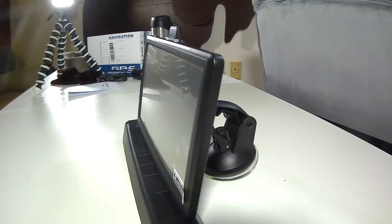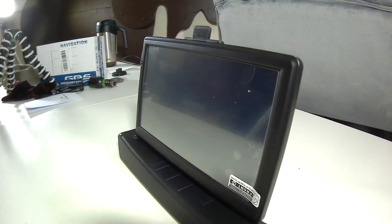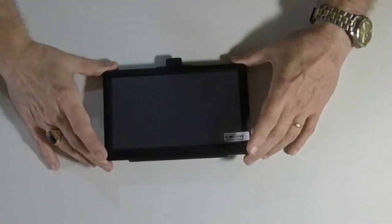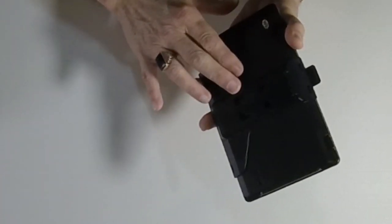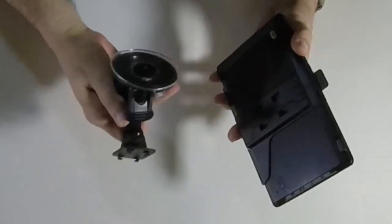So here's what they sent me: a navigation GPS system, and it's pretty cool. This is a seven-inch screen and it's got a little bracket here on the back, as you can see, and there's this other part here that comes with it.